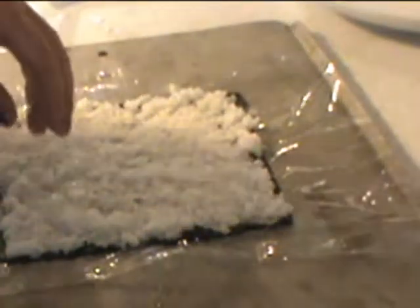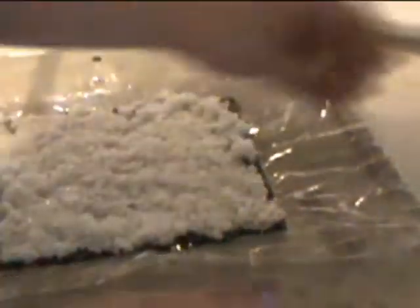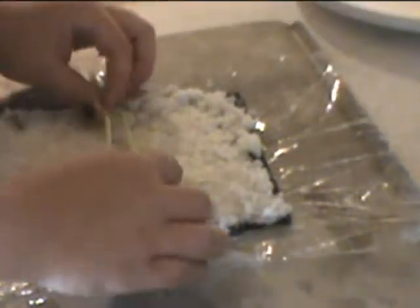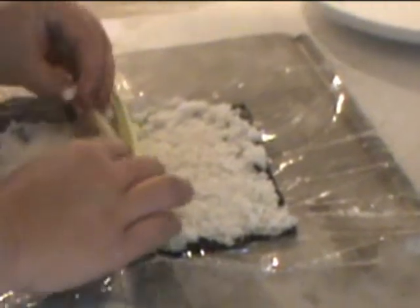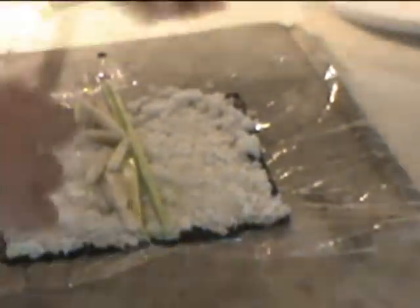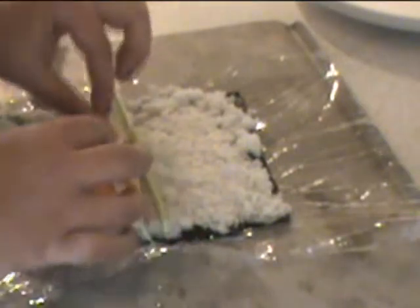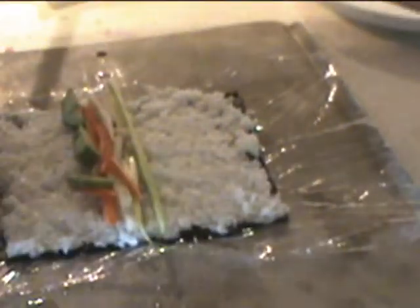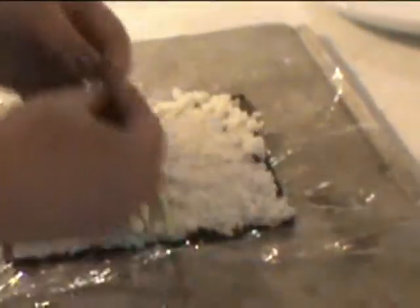I think for the first one we're going to do the eel. Let's put the vegetables on first, actually. So we have celery — just going to lay some of it in here, give it a crunch. The jicama, because it replaces a water chestnut, just put them on there. They're really healthy, no calories. Carrot. Put some avocado in there. And you can add cream cheese if you want — a lot of them have cream cheese in it. And then the eel.